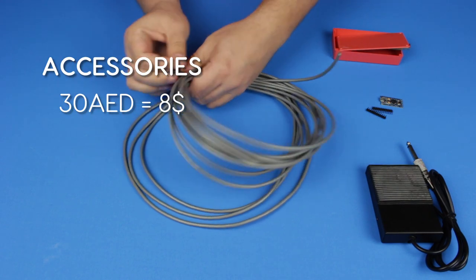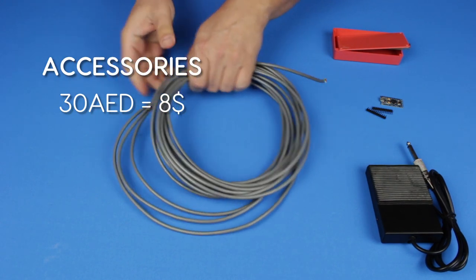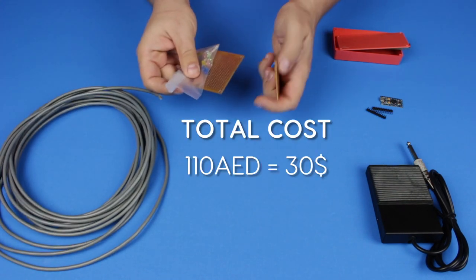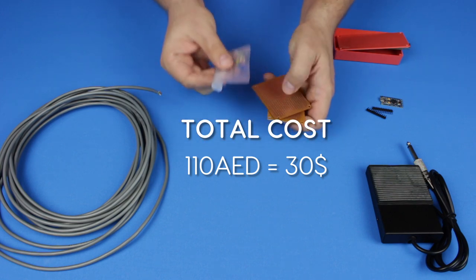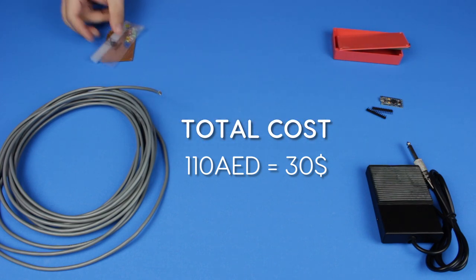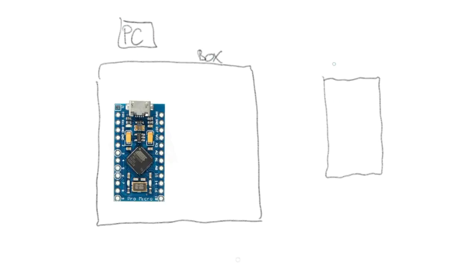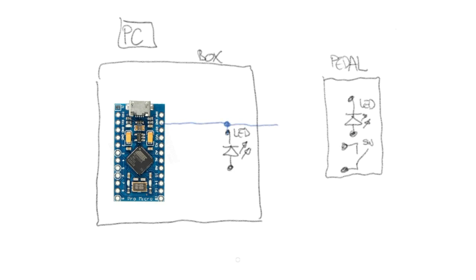I also thought it would be useful to add an indicator on the box showing that the processor is powered, and another indicator on the foot pedal showing current status — play or stop — so I bought a few additional parts like LEDs and perforated circuit boards. I used pins A0 and A1 as outputs to control the LEDs: one in the connection box and another fixed inside the pedal. Pin A2 was used as input where the pedal switch is connected.